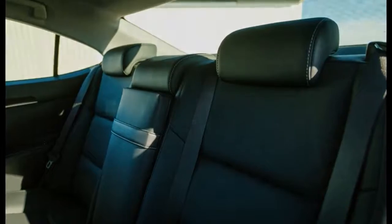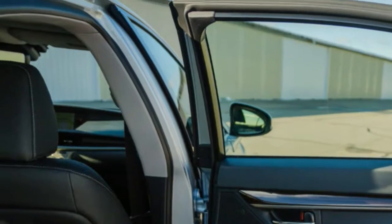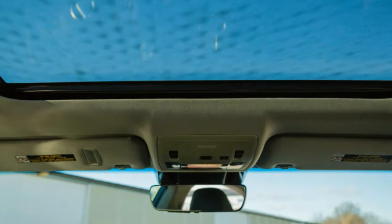Our test ES300H included a fair number of options that drove its price perilously close to $50,000. Partially to blame is the nearly $3,000 premium that Lexus charges for the hybrid model compared with the ES350. That makes the gas-electric ES a tough sell when you consider its fuel economy.